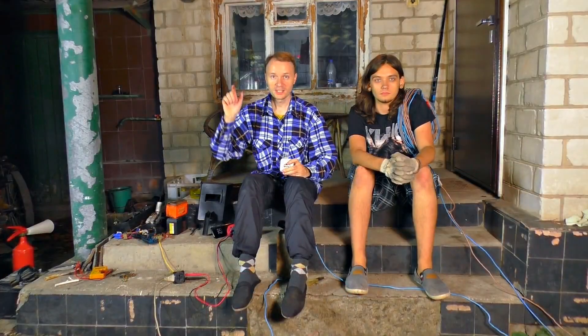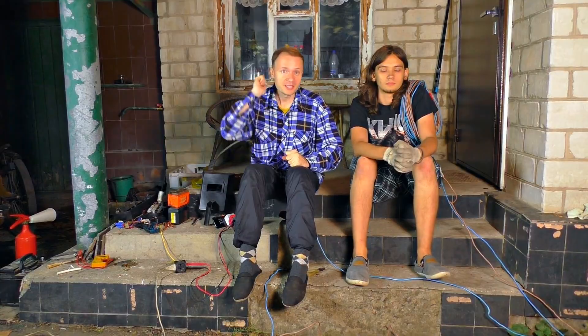The experiment was a success. Now you know how dangerous a voltage of 220 volts is. Next time we will show you a completely new video in which we made ordinary household appliances make a sound. Subscribe to be the first to see it.